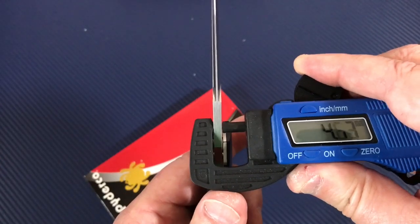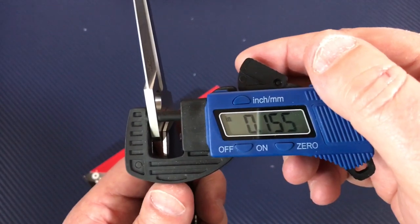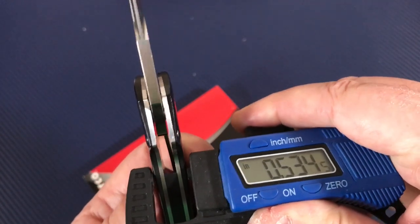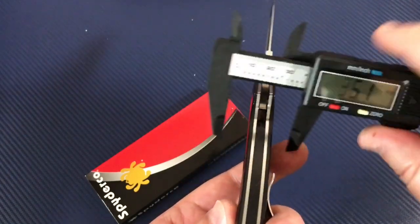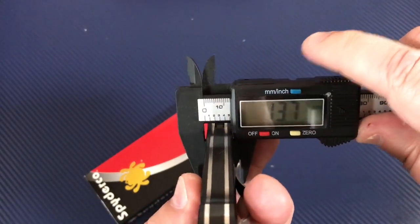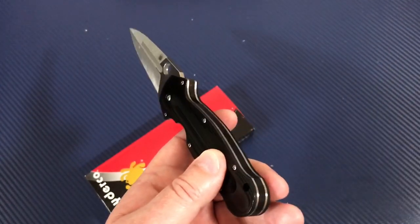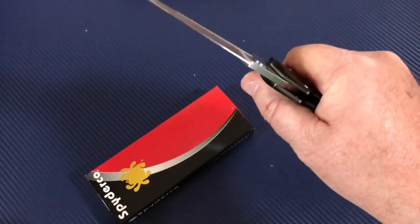For blade stock, we've got four millimeters — pretty thick, you don't see that on Spydercos that often. That's 0.155 of an inch. Going to the caliper: 13.6 to 13.8. Overall handle thickness comes out to about 0.54 inches — a little more than half an inch. That's fairly thick but gives you a good grip.